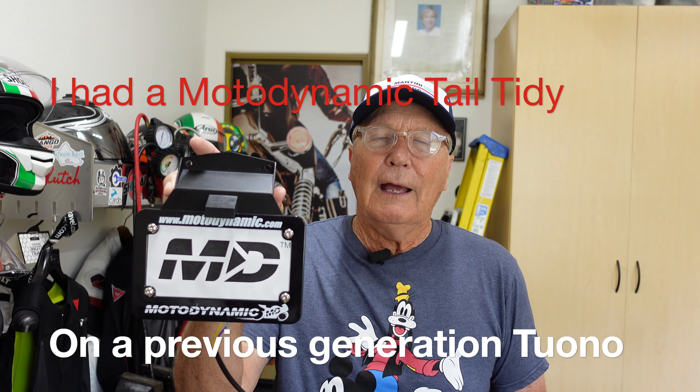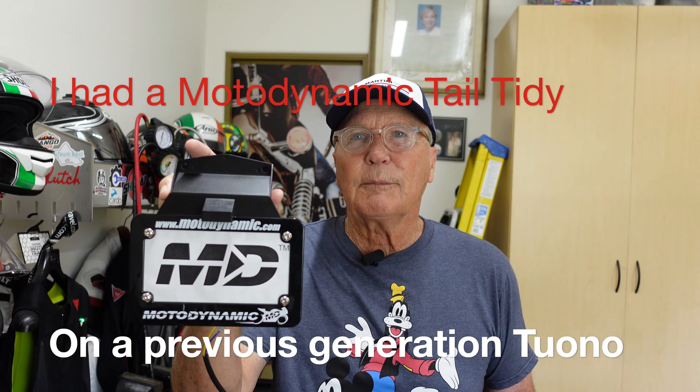I've got to mention, I don't have an issue with the aftermarket tail tidy I currently have installed. Not at all, but Motodynamics reached out. I have used their products in the past and they've been pretty good. And who wouldn't like to try something out?